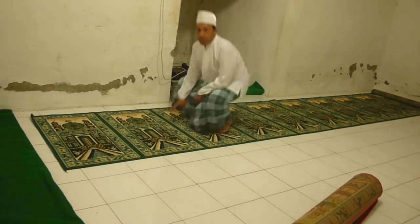I have uploaded the video about how to set up the carpet in the masjid. Thank you. You are welcome.